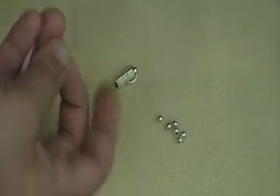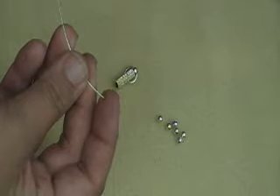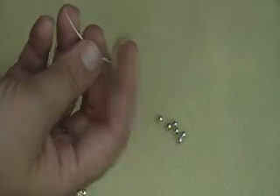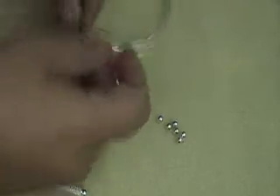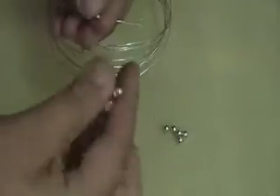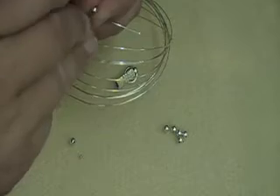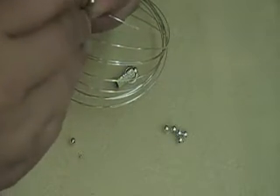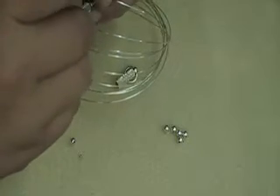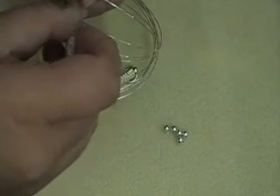You can also use the screw crimps on memory wire. A lot of people hate to take the time to glue on the ends for the memory wire, or your memory wire is so tough it's hard to make a really cool loop at the end. So, screw crimp to the rescue. All we're going to do is unscrew the screw in the screw crimp — and sometimes, it is easier said than done.